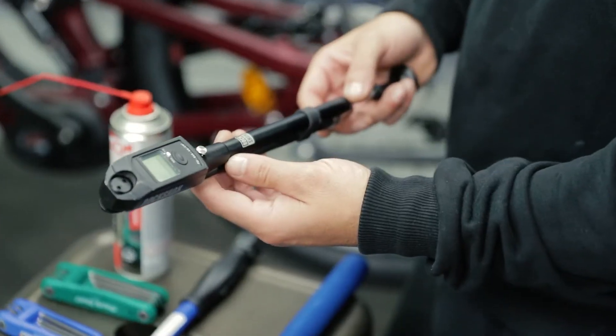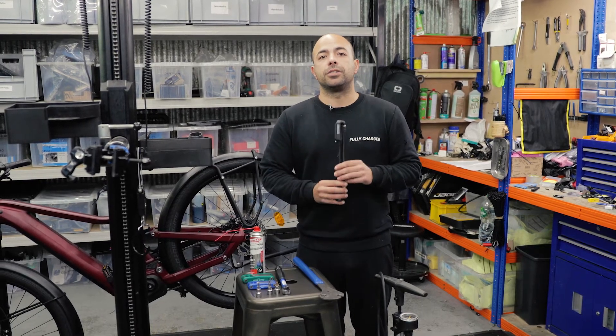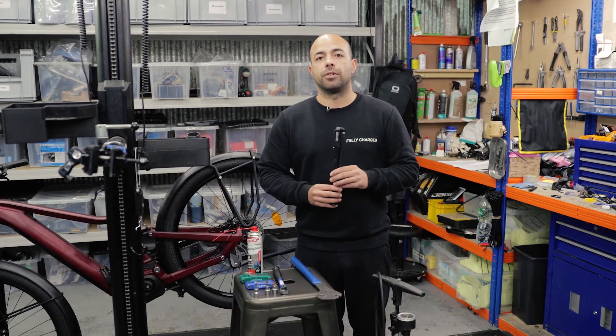A shock pump — this one has a digital gauge, but the manual one is very easy to use. This is important if you have air suspension, as you need to know exactly what pressure you've got in your suspension.